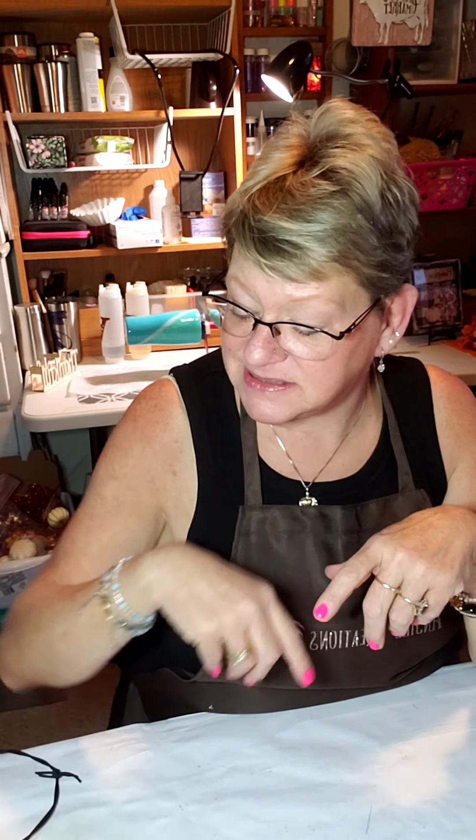Hey everybody, it's Jill with Angel Creations. Welcome back to my channel, in my craft room. I am really losing daylight out here — it is almost 7:30 on Friday night, but we can manage probably. I have just a couple of really quick, some might even be cheesy, crafts tonight. If you are new to Angel Creations, welcome — hit that subscribe button below and stick around for a little while.